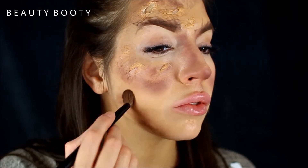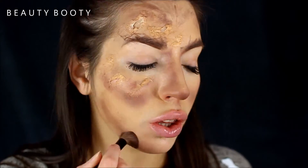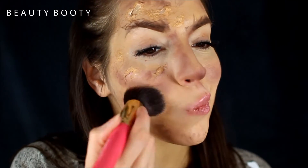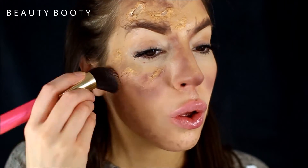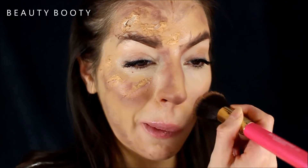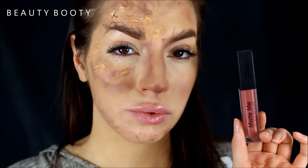Again with my Morphe brush, I'll do some shadowing around my jawline with a brownie color. This brush is by Blank Canvas and it's the F20 — I'm going to use it to blend all of my cheek contouring in a bit more. I love this shade, it's Birthday Suit Matte Me by Sleek, and I'm going to put that all over my lips.